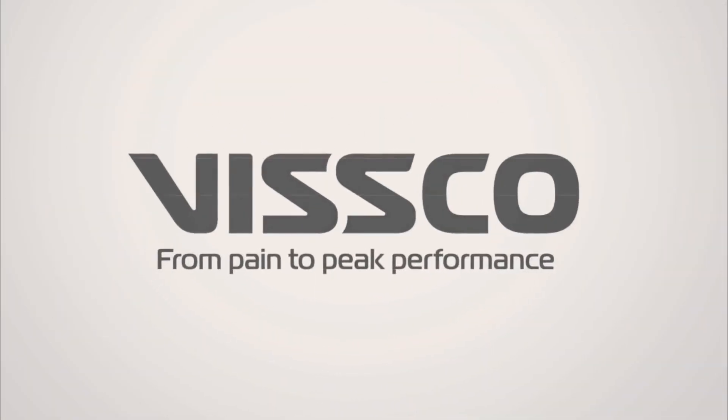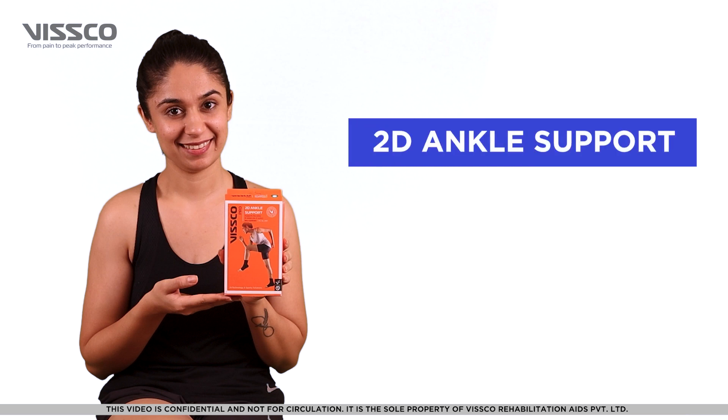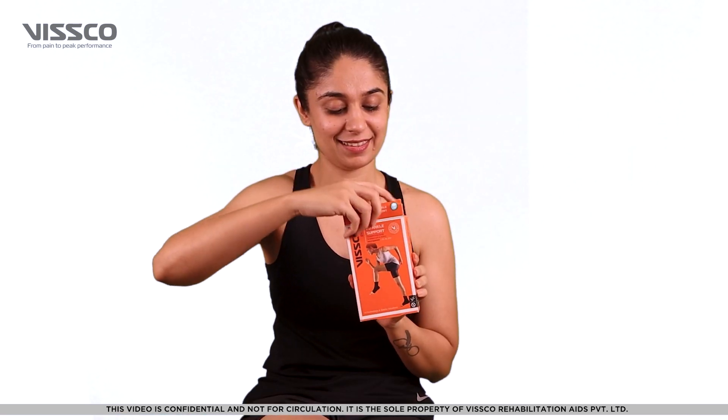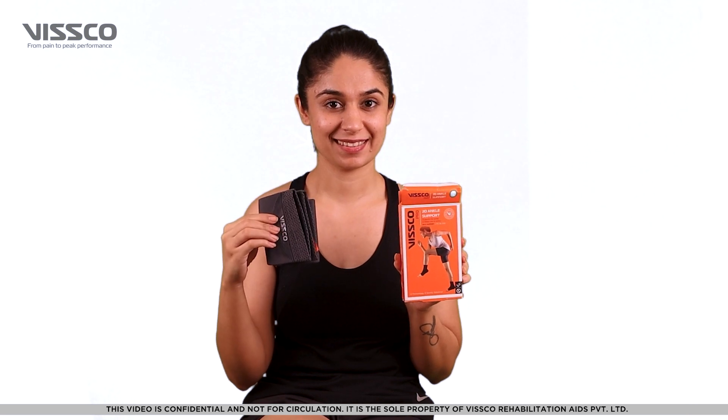Hi there, greetings from Wisco. Let us now see how to wear the Wisco 2 Ankle Support, Product Code 2707. The Wisco 2 Ankle Support provides support to the ankle and keeps you in action.